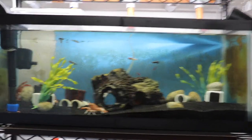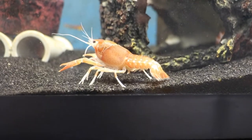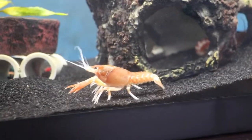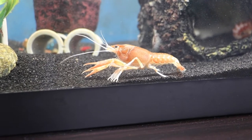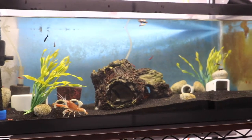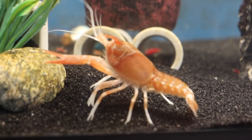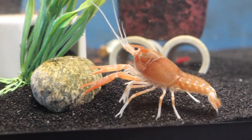Most people worry and get confused about what kind of tank mate they can have in a crayfish tank. Because if you do your research on the internet, most people say to not have any tank mates because these guys will catch shrimps, fishes, snails — anything smaller than them — and consume the weak ones as food. But from my experience of having these guys for about four months, I've had fair luck having them along with other fishes and shrimps.